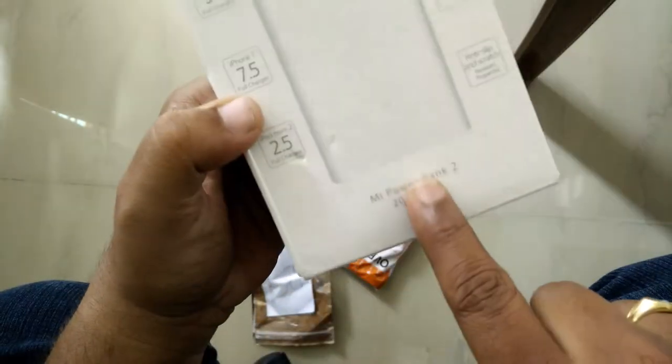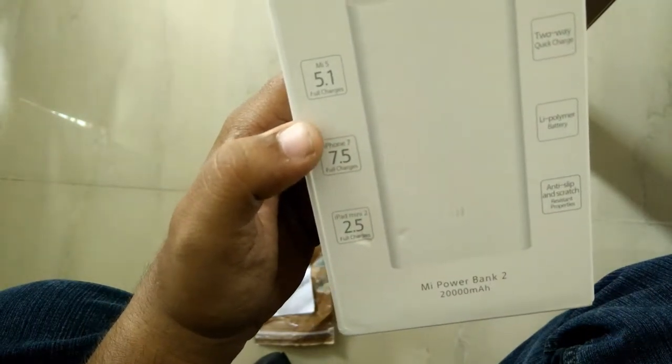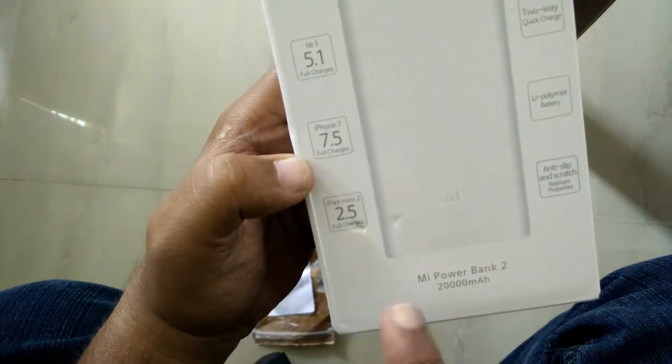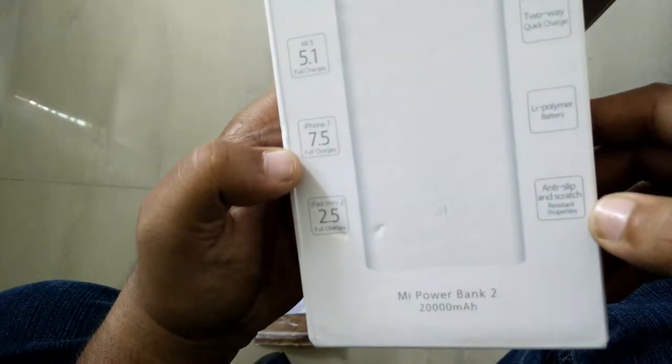This is the box. This is Mi Power Bank version 2, 20,000 mAh battery capacity — can fully charge Mi 5 times, iPhone 7 7.5 times, iPad mini 2 times. It features a lithium polymer battery, 2-way quick charge, and anti-slip and scratch resistance.